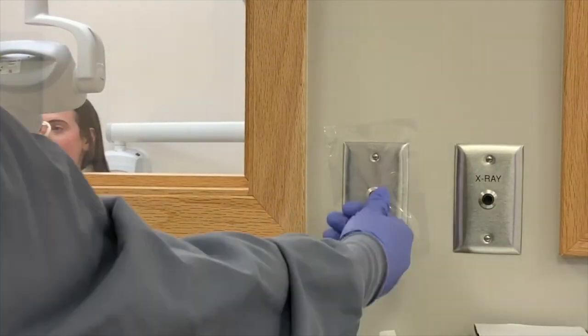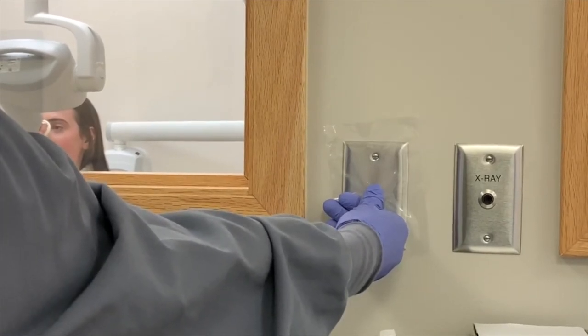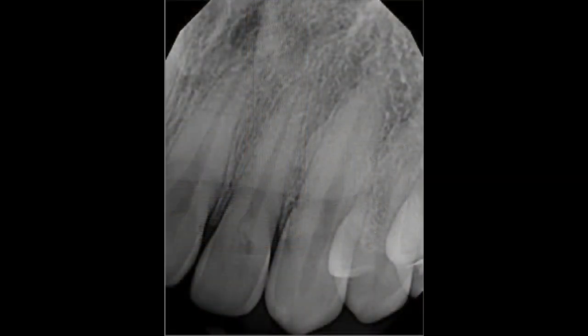Press the exposure button until the beep is heard. For a proper maxillary lateral and canine periapical, you will need to capture the full crown and root along with open contacts. You will also need to capture the distal of the central incisor and mesial of the first premolar.